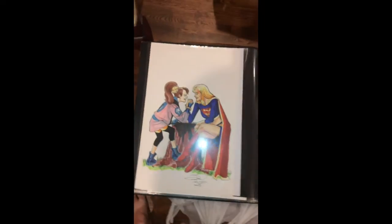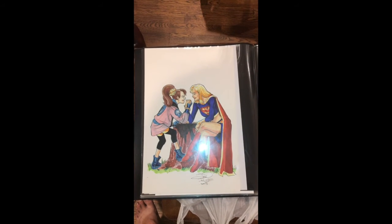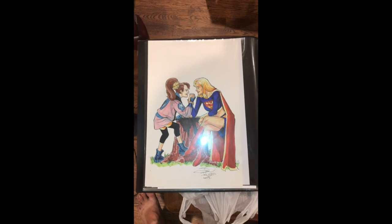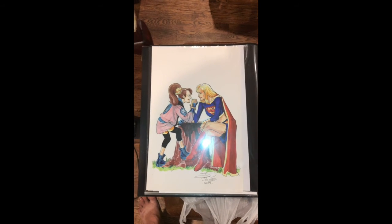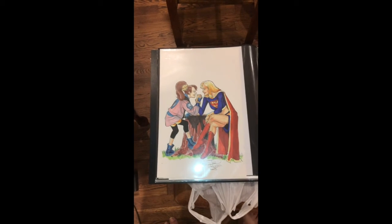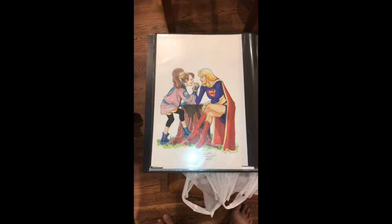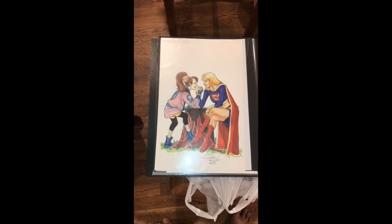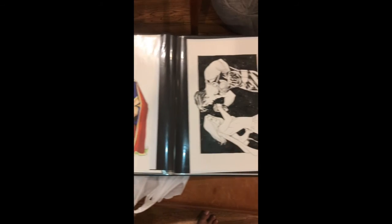I had backed the Molly Danger book by Jamal Igle and I had liked his work on Supergirl. When he was taking commissions for Heroes Con a couple of years ago, it seemed like a great opportunity to get a commission of Supergirl arm wrestling Molly Danger. I think he did a terrific job. I got to watch him do most of it throughout the show — it was a lot of fun. I do wish he'd finished the second Molly Danger book though. The first one was quite good; you should read it.